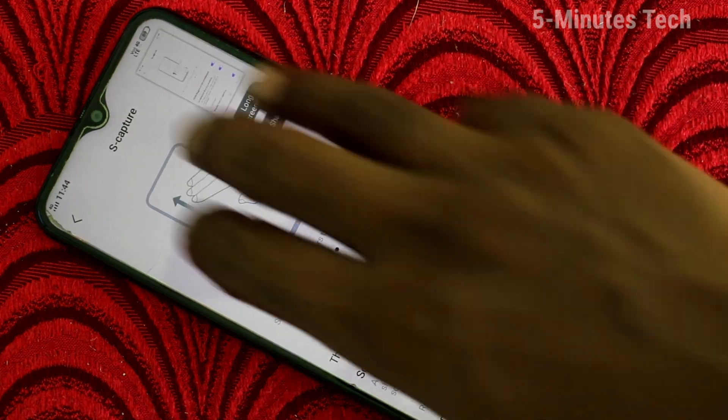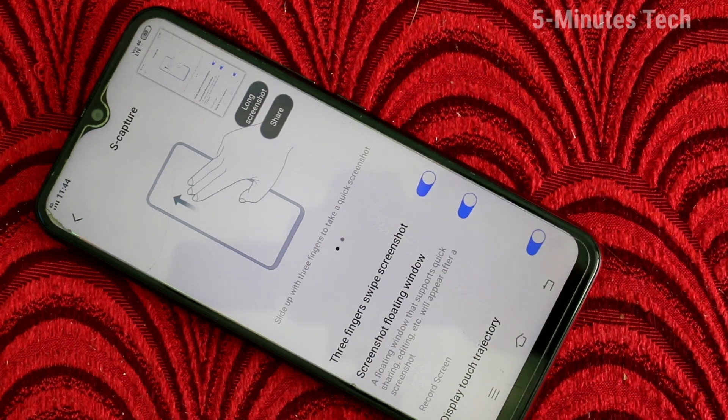So in this way you can easily enable the three-finger screenshot on your Vivo Y12. That's all friends, thanks for watching, bye.